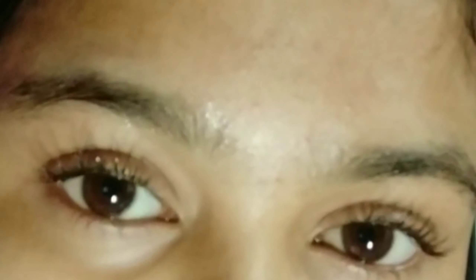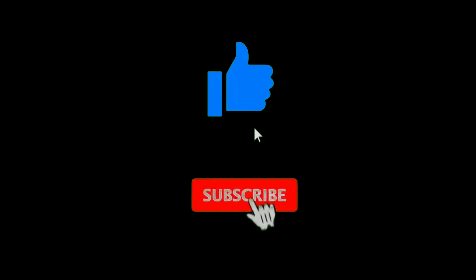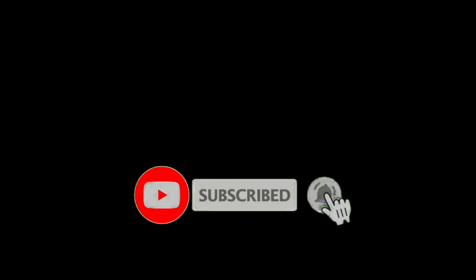Please try it and tell me your review in the comment section. If you liked my DIY remedy today, please like the video, and if you haven't subscribed to my channel, please subscribe quickly — I will bring more interesting videos. Stay tuned, and please don't forget to like, comment, share and subscribe. See you soon in my next video — bye bye!